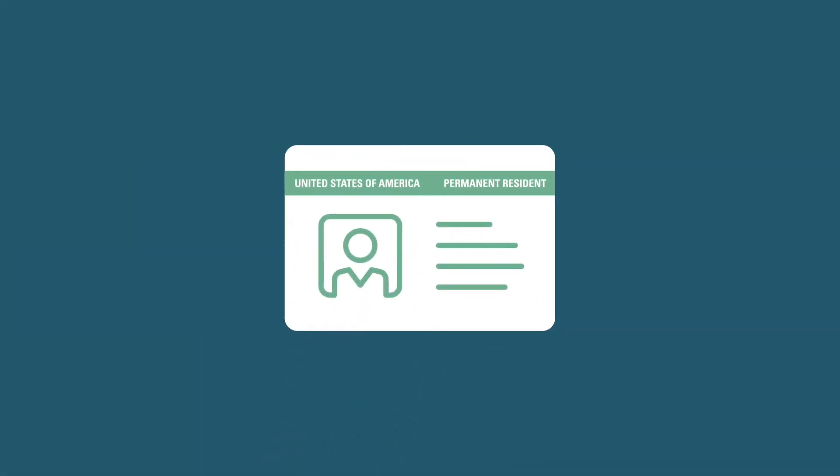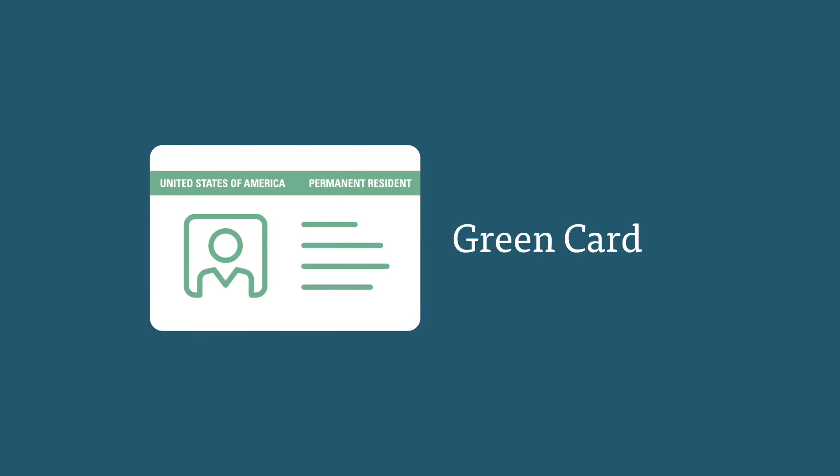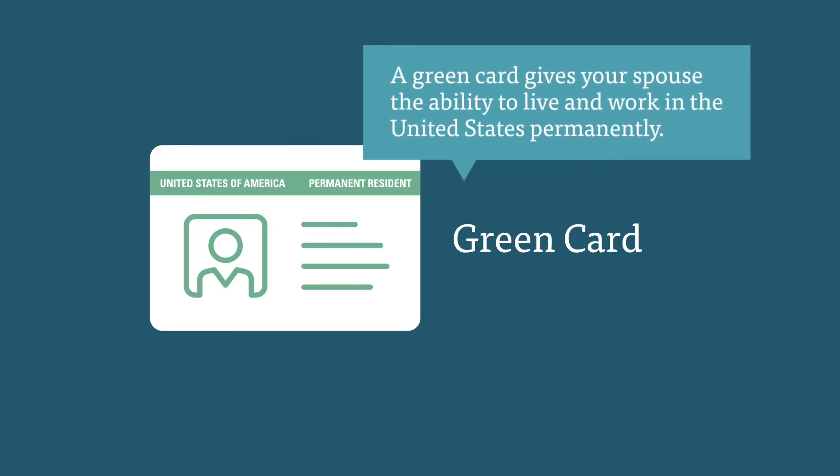Once you're married, you can apply to change your foreign spouse's status to permanent resident status, commonly referred to as having a green card. A green card gives your spouse the ability to live and work in the United States permanently. Your spouse's green card status will be conditional for the first two years of marriage. After that, the conditional status can be removed and the green card will be valid for 10 years.